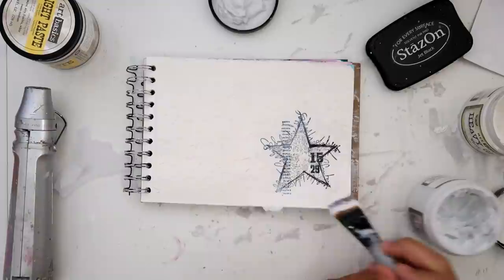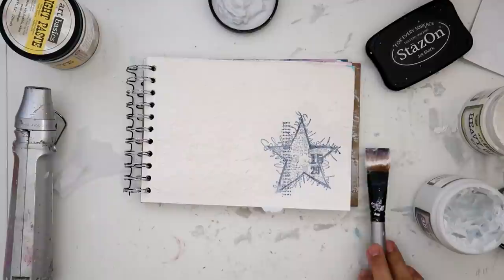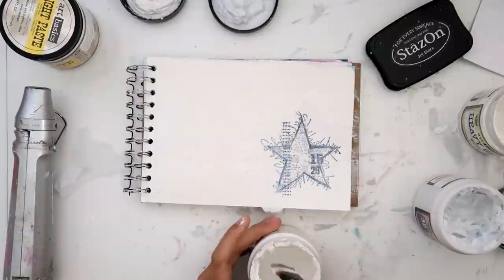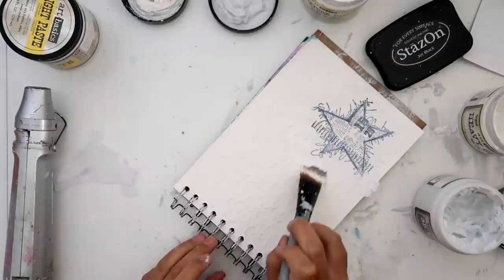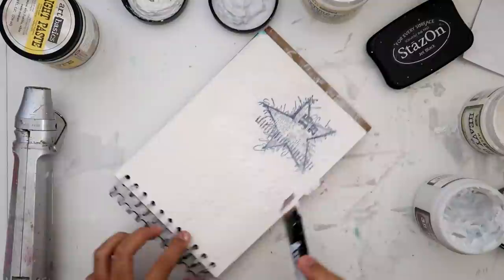I like doing this because I can change my mind. I didn't realize that I wanted to use a stamp when I started putting down the light paste — trying to stamp directly on the light paste and get a crisp image would be impossible. So this is a good way if you end up wanting to add a focal point stamped image to your project.